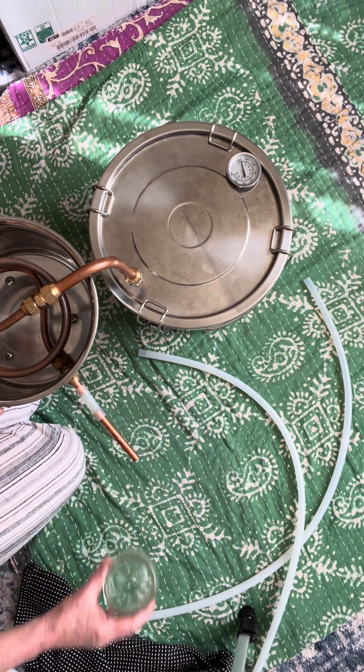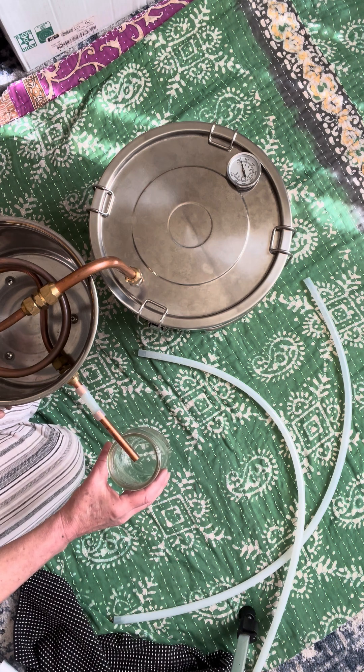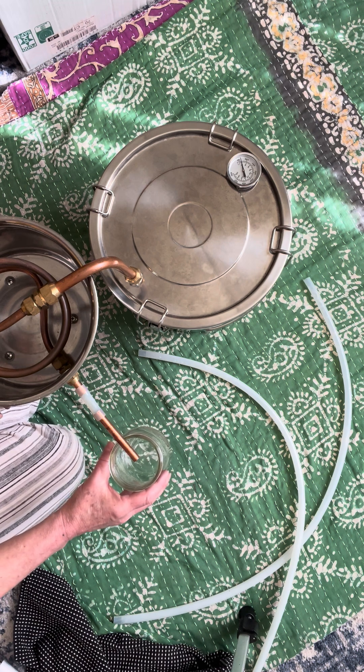I watch it all the time and change my jars all the time. In the beginning, if you measure the amount of alcohol, it's very concentrated. The middle of the run is going to be mid-concentrated. And at the end, it will barely have alcohol. Just by tasting it, you will figure out what concentration and quality you want.